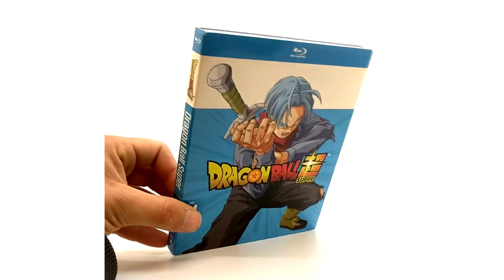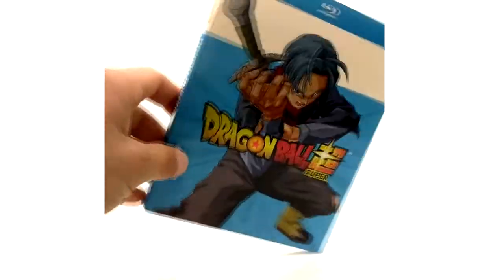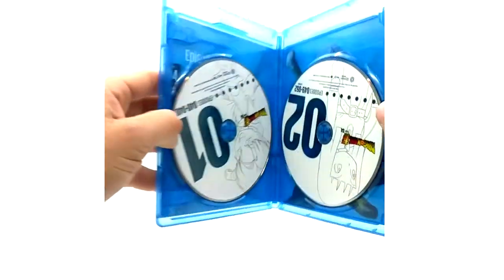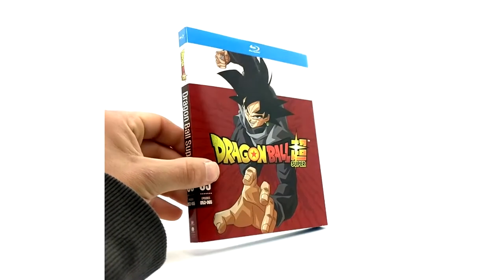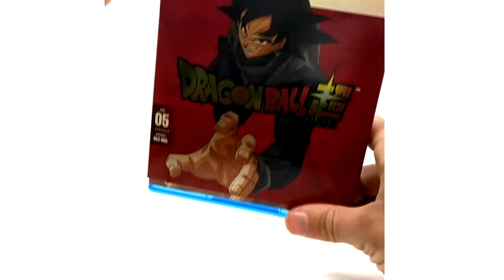Going to roll through these kind of quick since we've seen the DVDs already, except for Parts 9 and 10 which I'll cover at the end of the video. Everybody's favorite future guy — we've got Future Trunks here. This one the foil doesn't stand out as much but it is there, same on the spine. We've got Kid Trunks and Kid Mai on the disc. Now to everybody's least favorite arc in Dragon Ball Super — the Goku Black arc. I actually like the Goku Black idea but I don't like the Zamasu side of things.